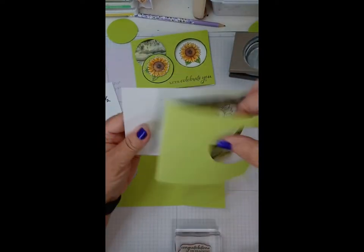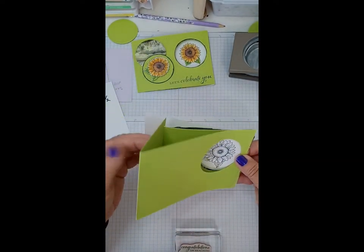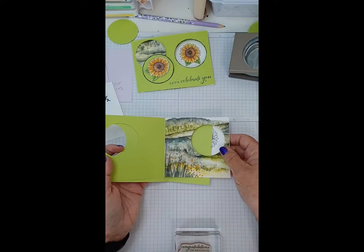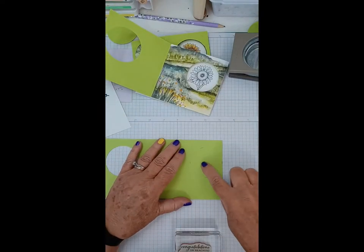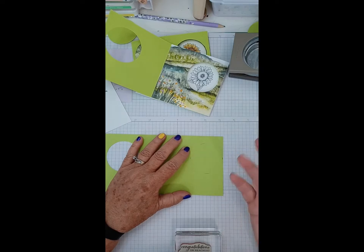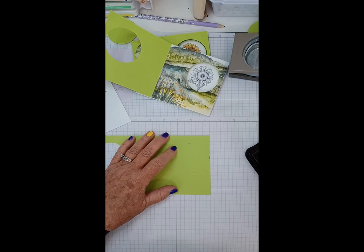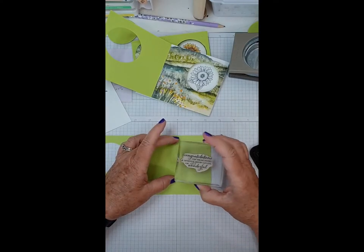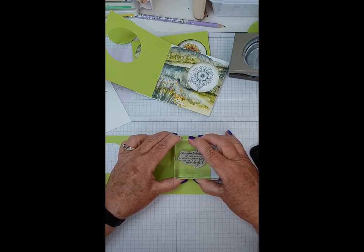Let me put this back together to show you. Our front is going to go on here like this, so this is our sliding piece which slides across when we open the card. We're going to stamp our sentiment — it can be whatever you want. You could put your sentiment on the back and stamp your flower here if you like, but I decided to put the sentiment here. You don't get a second chance on this one, so make sure it's right.